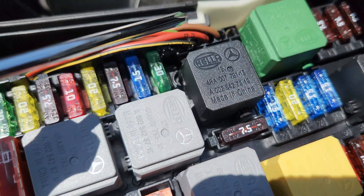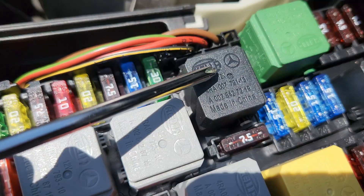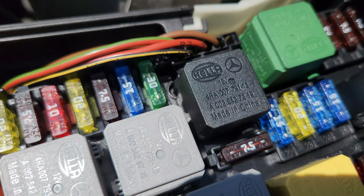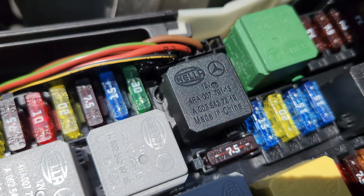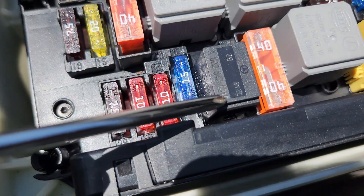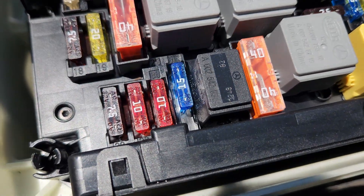Relay L is for the wiper park position heater relay. This relay controls the heating element located at the base of the windshield where the wiper blades rest when not in use, preventing the wiper blades from freezing. Relay O, the small relay just down here, is for the horn relay.